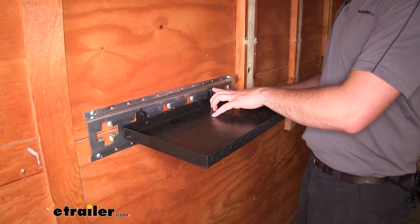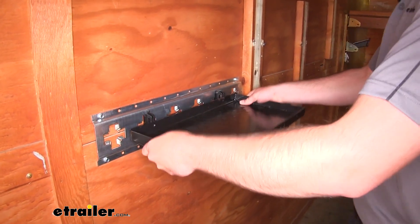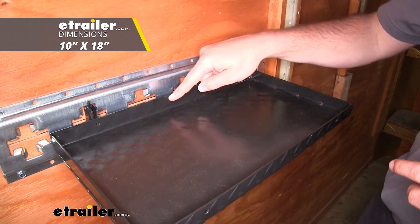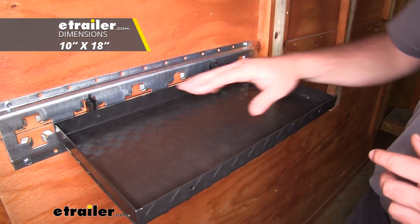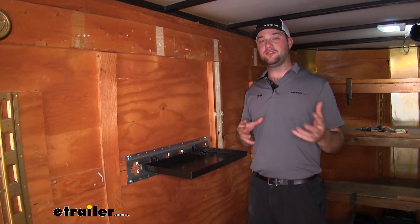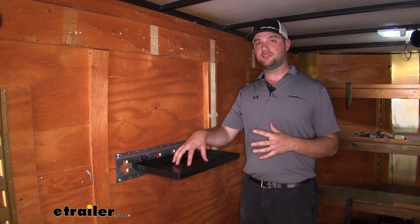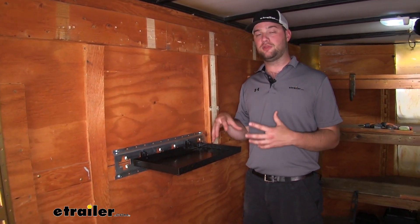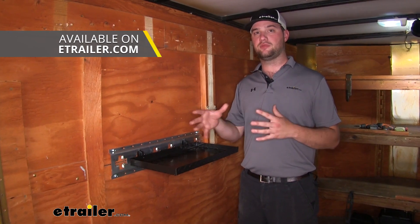When those two tabs lock, you're not going to be able to take it out, so that's why it's safe to travel in this position. It's going to be 10 inches by 18 inches — plenty of space to hold multiple tools. If you find yourself needing more space or a better way to organize your tools in a more permanent way, we do have more tool organizers available.